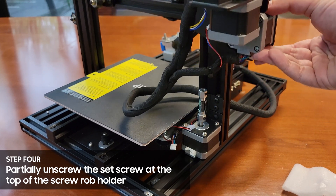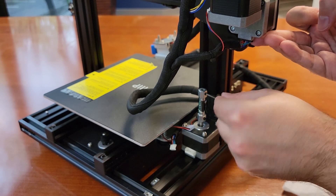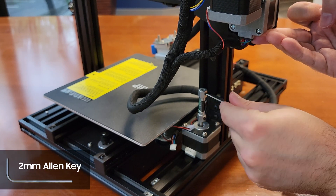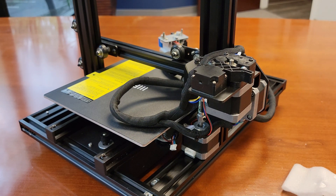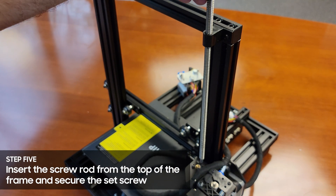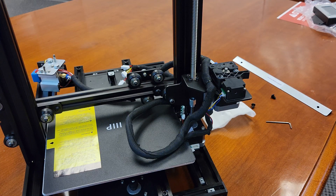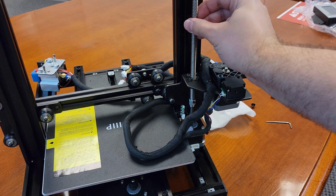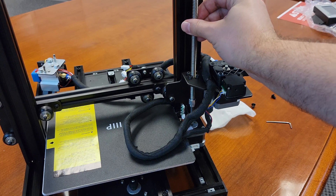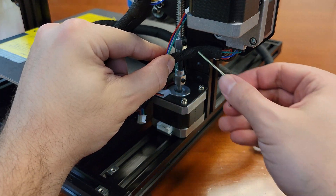Before we insert the rod, we need to unscrew the top set screw in the screw rod holder assembly using the 2mm allen key. You'll have to lift the printhead motors up a bit to get easier access to the set screw. From the top frame, slide the rod down the shaft into the rod holder. Twist the rod into place making sure it slots into the cradle at the bottom. Twist until the horizontal gantry starts to move upwards, and keep twisting until the gantry motors clear the set screw on the rod assembly. Now you can fasten the set screw back in place.